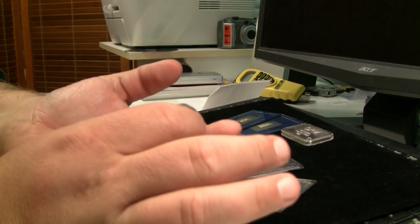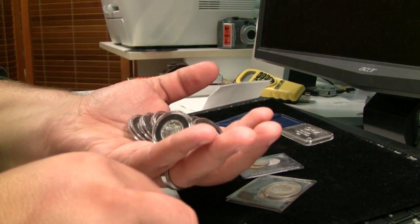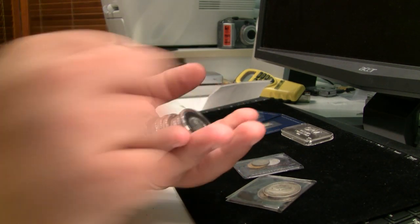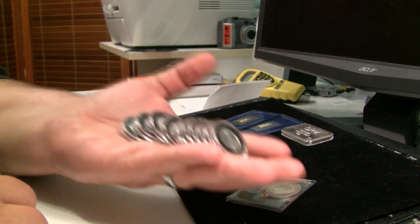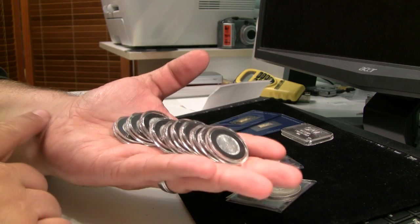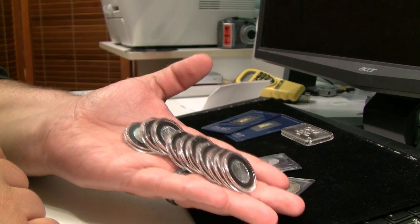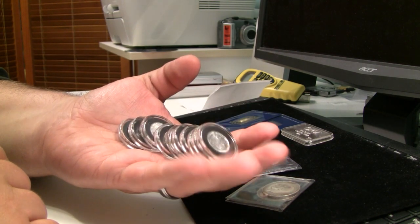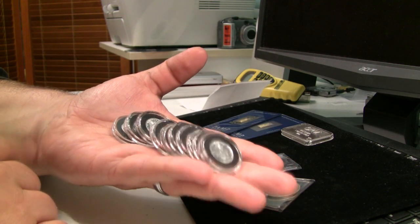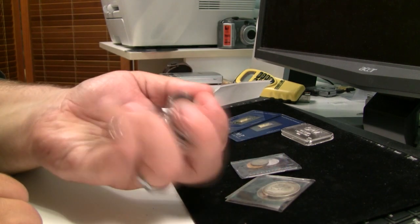I'm not a huge fractional guy myself. My fractional silver tends to be the 90% I own. But what I'm going to do with these is I'm probably going to give them to my kids to add to their stack when they do stuff for me. Maybe I'll have some kind of big way to earn these or something like that. My kids right now are basically in elementary school, but they both have started their stacks. So it might be a nice way to reward them.